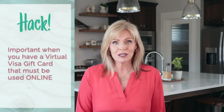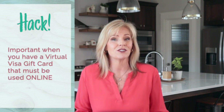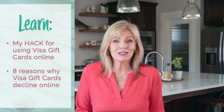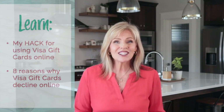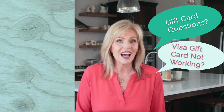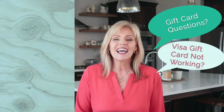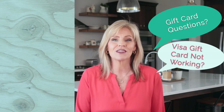This hack is especially important if you have a Visa e-gift card, sometimes called a Visa virtual account, because those cards can only be used online, and oftentimes the amount on your card does not exactly match the dollar amount you need to spend. So keep that in mind if you have a virtual Visa e-gift card. I've shared eight reasons why a Visa gift card won't work online and my favorite trick for using Visa gift cards online. If I answered your question, please give this video a like, put other gift card questions in the comments below, and don't forget to subscribe if you need help picking out the best gift cards or using the full value of the gift cards you already own.